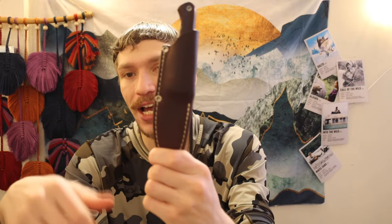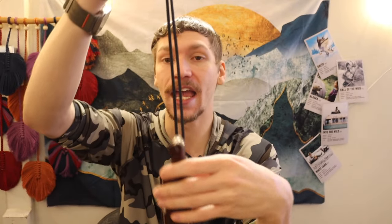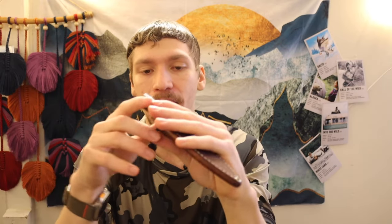You definitely have a very prototype-styled sheath. This could easily be a pocket fixed blade with this style of sheath, but I have made it a neck knife. It's pretty easy and straightforward for me to throw around and carry with ease.